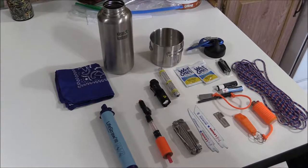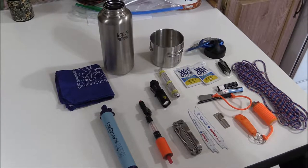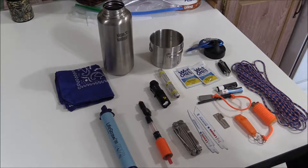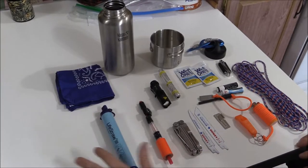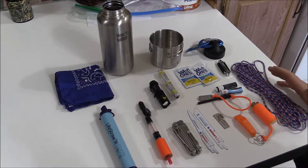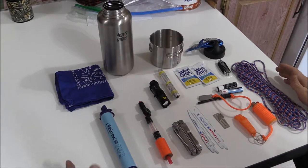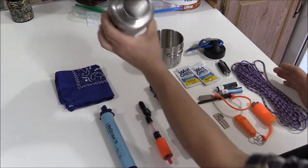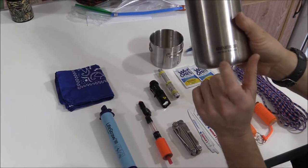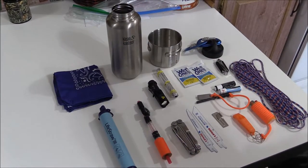Hello everybody and welcome back to our channel. We have decided to put together over the course of a summer a survival water bottle. I've watched many YouTube channels, Dave Canterbury, the Pathfinder School, and a bunch of other things. Through watching videos and looking at personal items I have around my home, these are some of the items you could use in a survival water bottle. When we're done we'll do a wrap-up and show you how everything fits into this Clean Canteen 40-ounce water bottle.